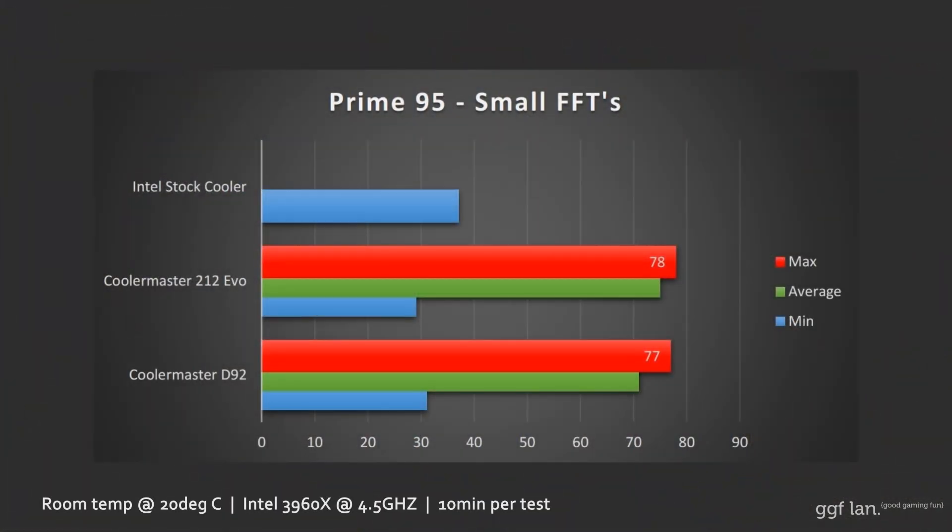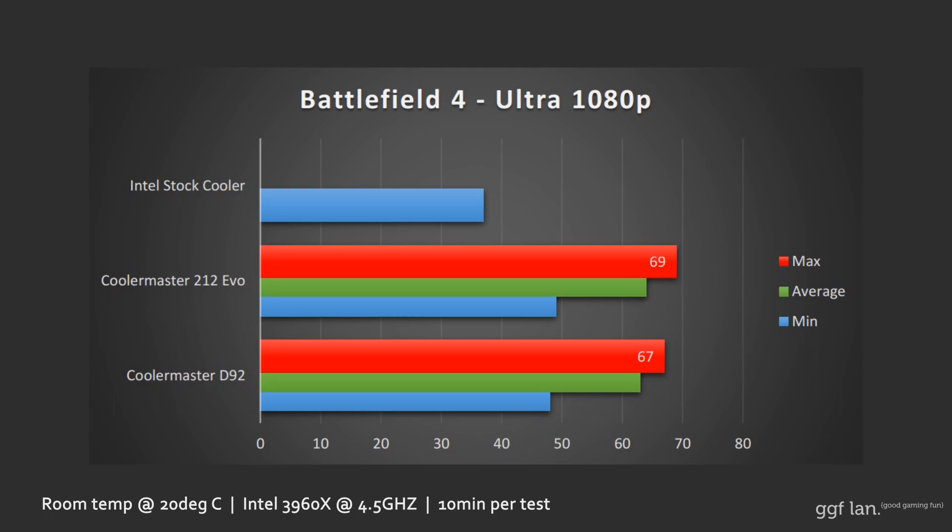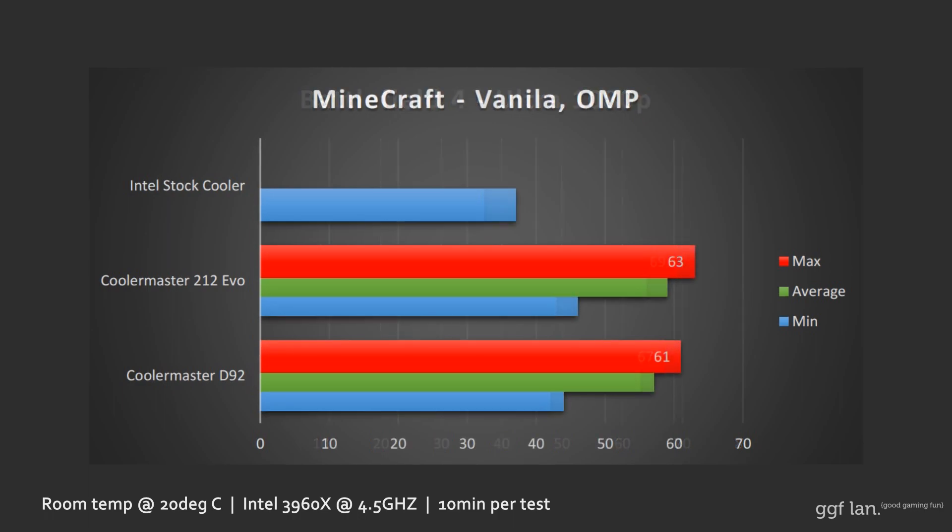Now for the performance results. Starting with Prime95 — our hottest test. The Intel stock cooler on a 2011 system is pretty much a fail. On the 212 Evo you get about 78 degrees max, and on the Cooler Master D92 it was about 77 degrees — just a fraction better. In Battlefield 4, the 212 Evo was 69 degrees and the D92 was 67 degrees. In Minecraft, the 212 was about 63 degrees and the D92 was 61. Bear in mind the CPU is running at 4.5GHz with about 1.35 volts, so there's a lot of heat to disperse, and this cooler handled it really well.